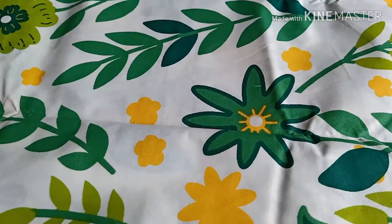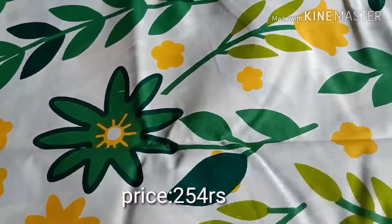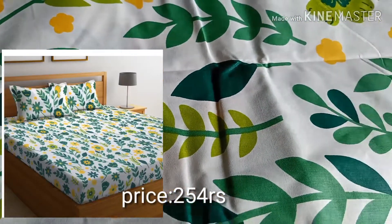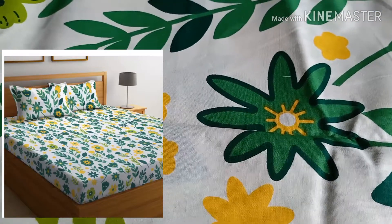This is the second bedsheet — the background has white color, yellow color, and green color with beautiful flowers. This is the original picture compared to the online picture.